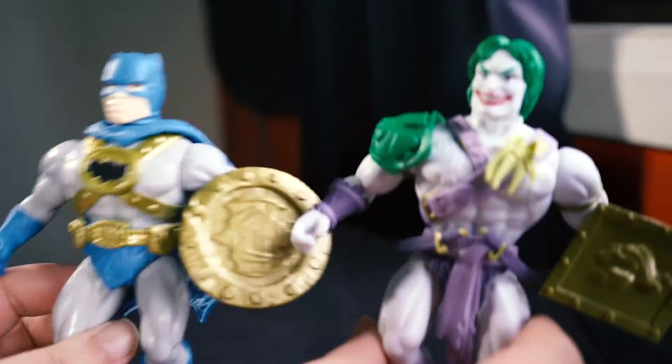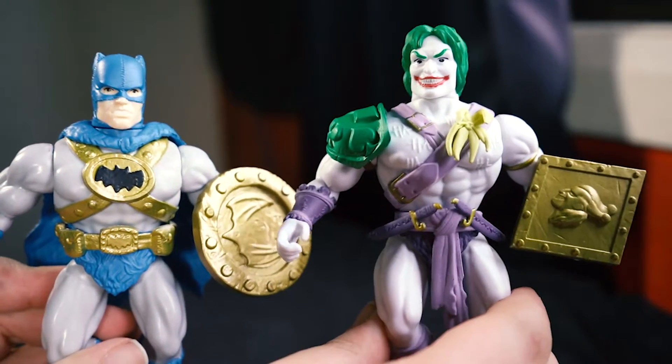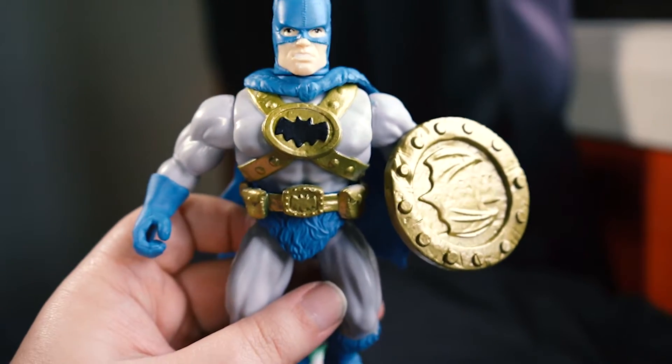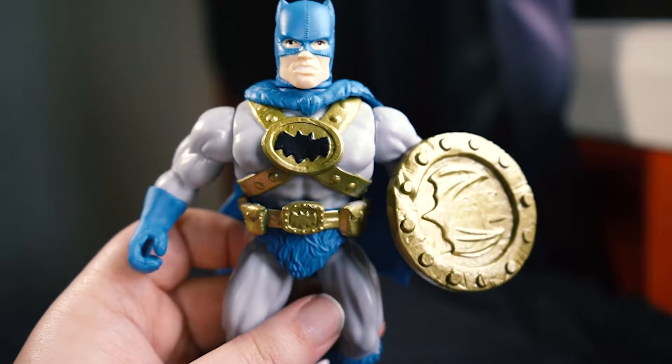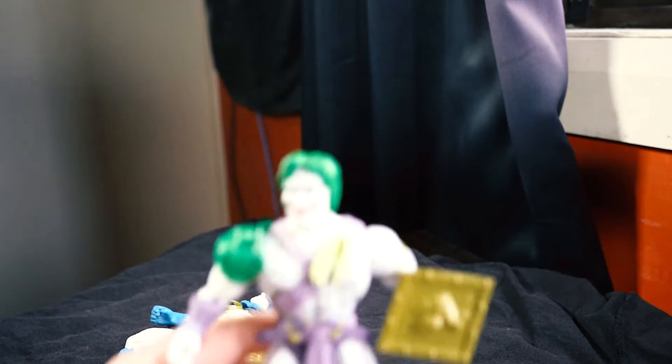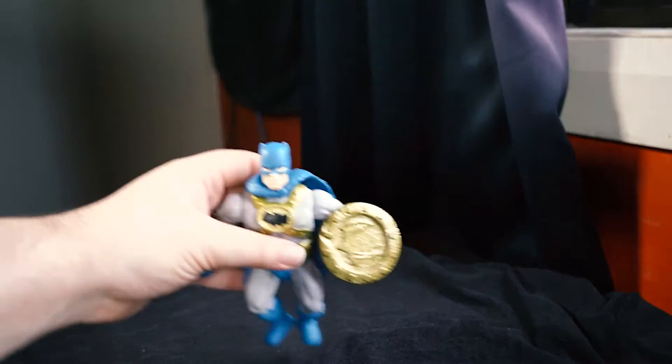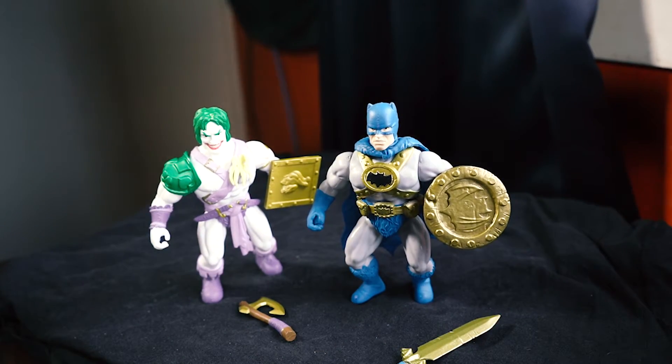I'll try and show them both to you now. There they are — two cool little action pieces. I picked them up for about 20 bucks Australian. I really liked them, I thought they were cool. They're made by Funko, and they've got a whole collection of DC villains, including Scarecrow and Mr. Freeze. Definitely check them out. So there they are, guys — the DC Primal Age action figures by Funko. I hope you liked this little review unboxing, and I will see you in the next video.